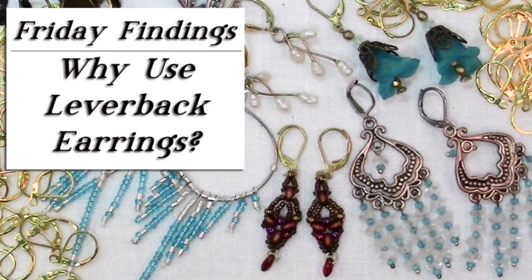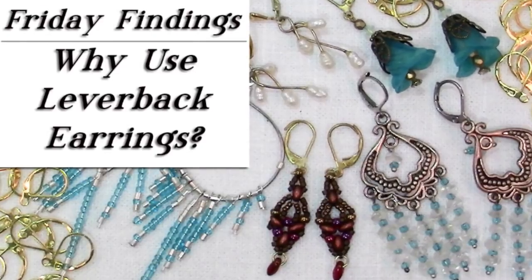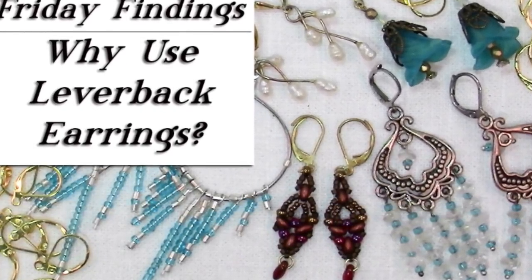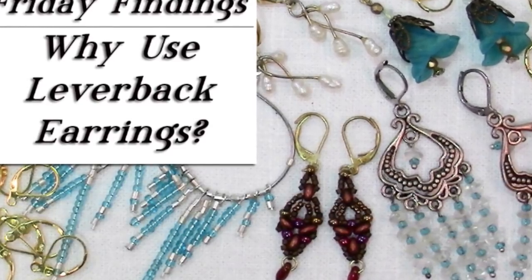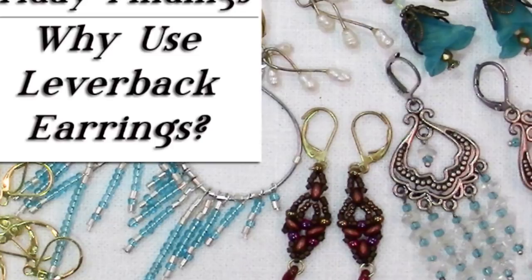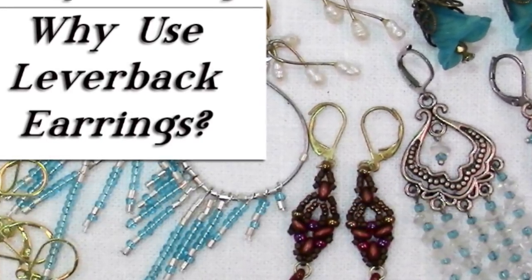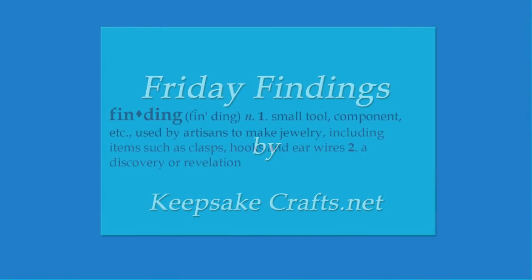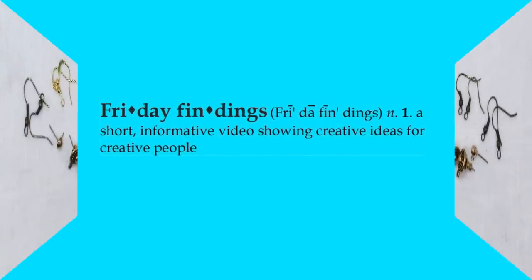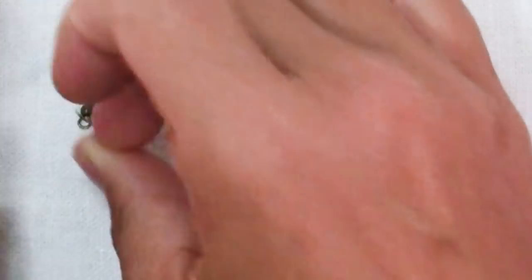Those of us who love to make jewelry often find making earrings very satisfying because you can work up a pair really quickly, but how much thought do we put into the findings we use for earrings? Today I have for you a different kind of earring finding, one that I've ignored for years but now may have become my new favorite. Hi there, Sandy here, welcome to another Friday Findings video at KeepsakeCrafts.net.